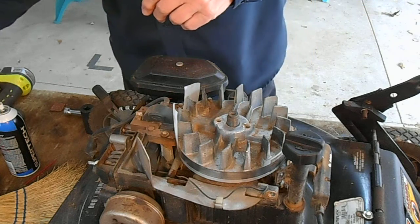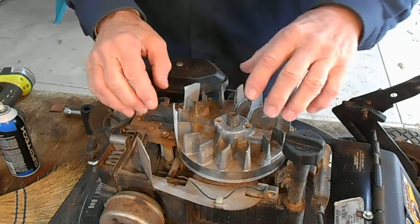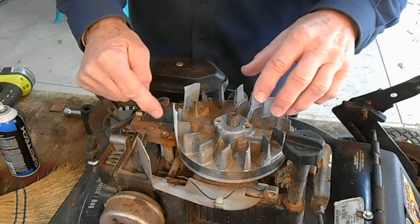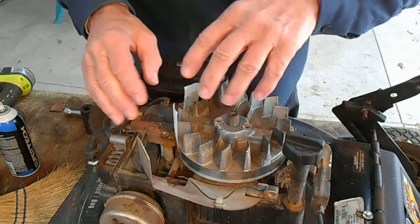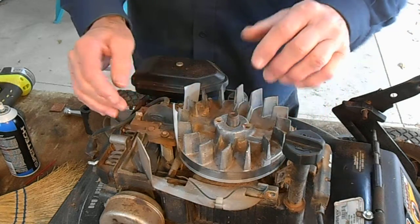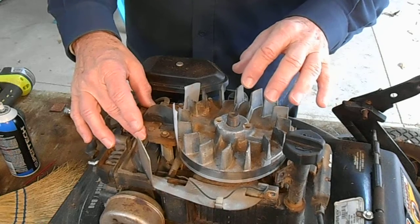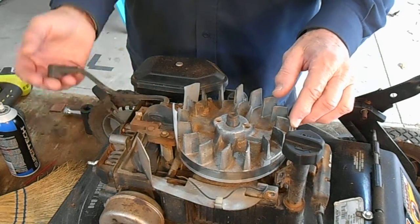I have set the air gap on hundreds of mowers and this is the simplest method I use. There are also videos that tell you to set the air gap when the magnet is not touching the ignition coil — don't do that, because then your strips won't stay in place. You want the magnet touching the coil, as you can see here — that's what you want, so it's squared up against it.